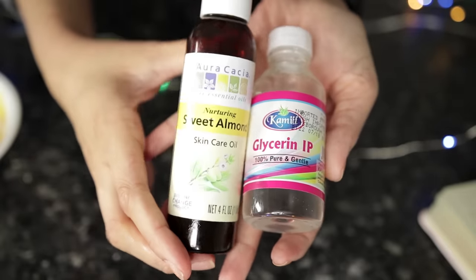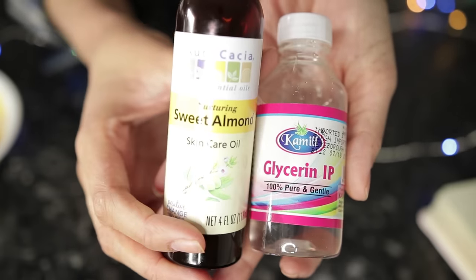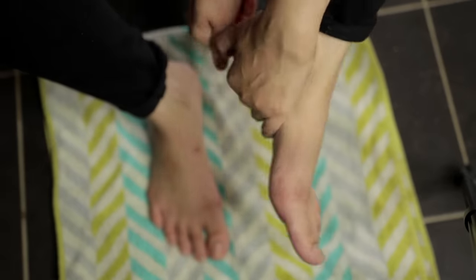After removing the mask, I will use almond oil and glycerin with a little rose water, making a small mixture. Apply that on your feet and your hands — it will lock in moisture. Your skin will feel very soft.